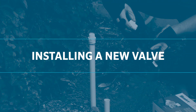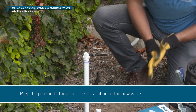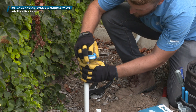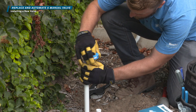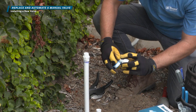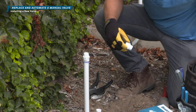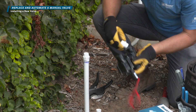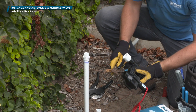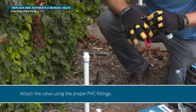Installing a new valve. Prep the pipe and fittings for the installation of the new valve. Attach the valve using the proper PVC fittings.